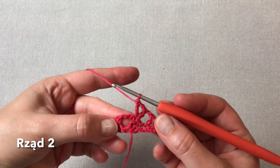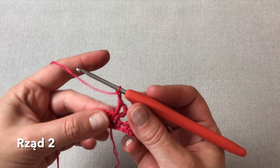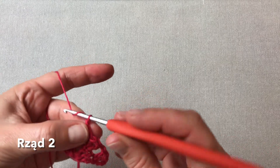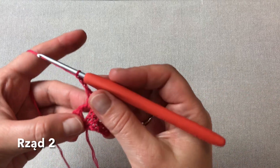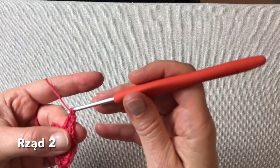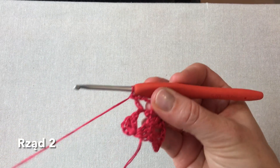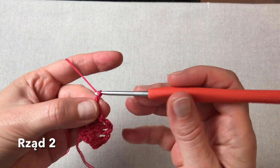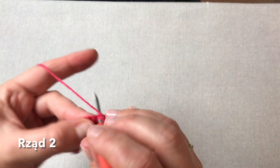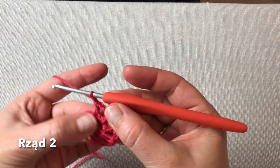Fałka to jeden słupek i jedno oczko łańcuszka i jeszcze jeden słupek. Teraz robię dwa oczka łańcuszka i tutaj w fałce środkowej chusty owijam jeden słupek, trzy oczka łańcuszka — to będzie nasz środek chusty — i jeszcze jeden słupek pod tym samym oczkiem. I przechodzimy na lewą stronę chusty, dwa oczka łańcuszka i w pierwszym słupku z tych trzech ostatnich wykonuję słupek, oczko łańcuszka i jeszcze jeden słupek.